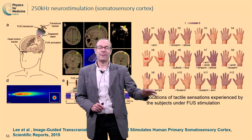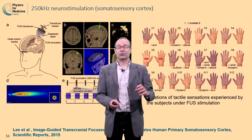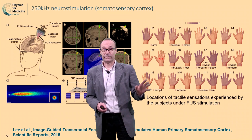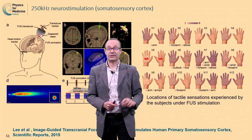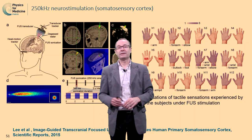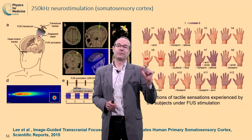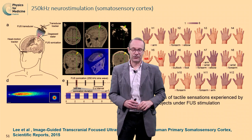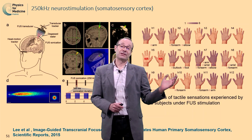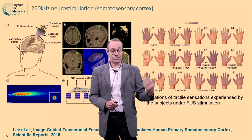You see here the location where the volunteers reported sensations in the hands. Almost all of them reported hand sensations, so this is a very important result. They did not send ultrasound into the hands, but they sent ultrasound in the brain, in the somatosensory cortex. Only one was not responsive, and retrospective analysis showed this patient had a very thick skull, so the power was not high enough because the skull was reflecting and attenuating too much the ultrasound. Nevertheless, this was qualitative results and not quantitative.